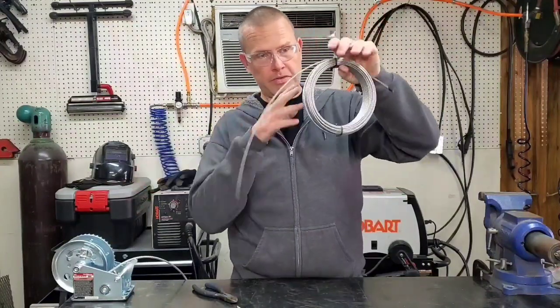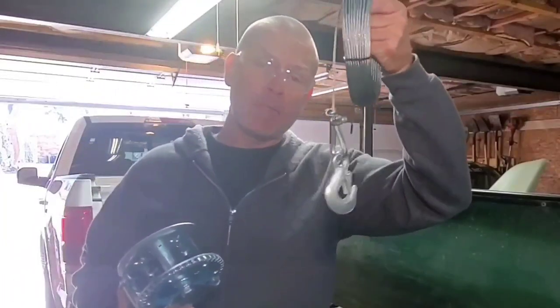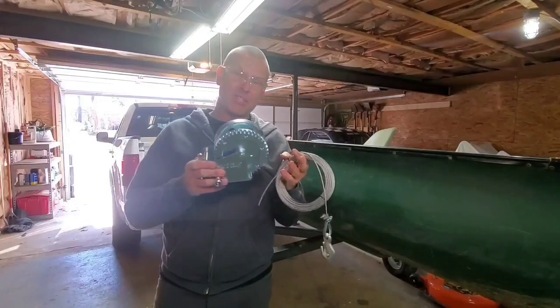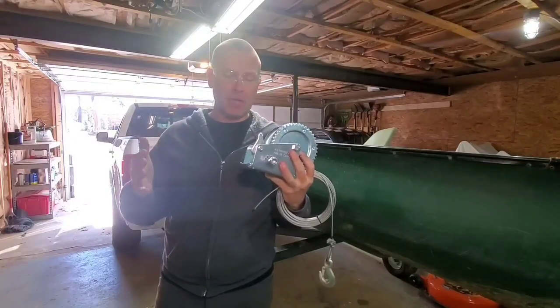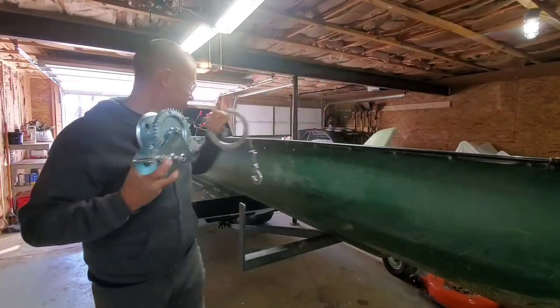That's going to be enough to work with in order to attach this, and then we're going to start getting this winch ready to receive the new cable. I've got the hook properly attached to the new cable. However, it's not time to put this cable on the winch just yet because decisions have to be made and possibly some welding has to be done.